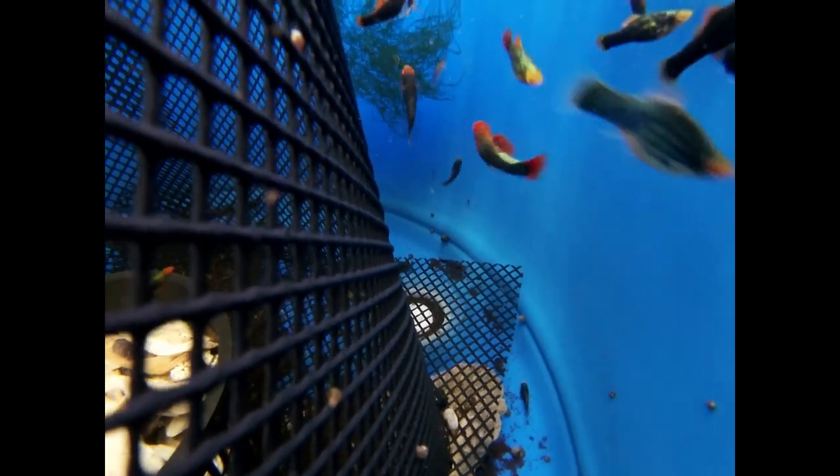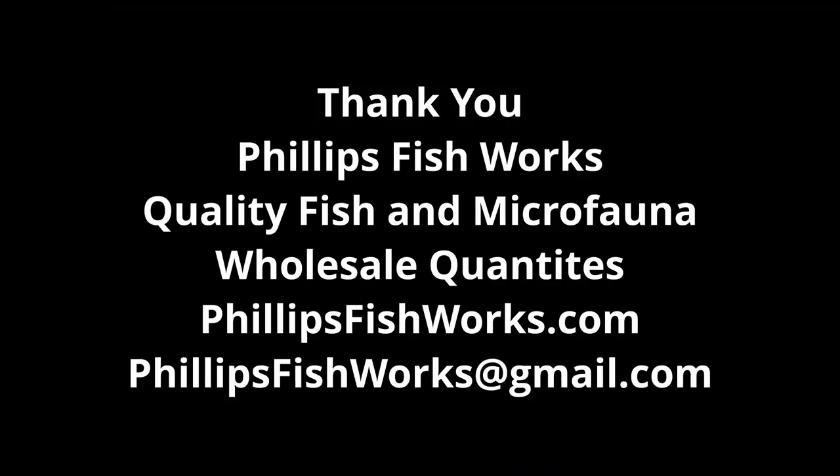Don't feed your fish a lot. Don't feed your fish lots of crap. Try to feed them live food — that's what they want. Don't overfeed your fish. Wake up, today's going to be a good day.